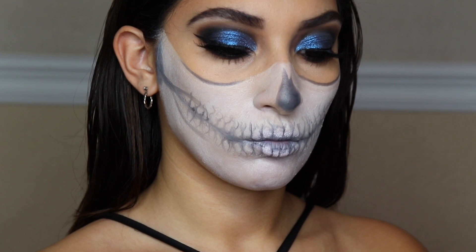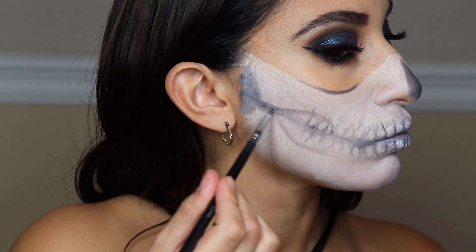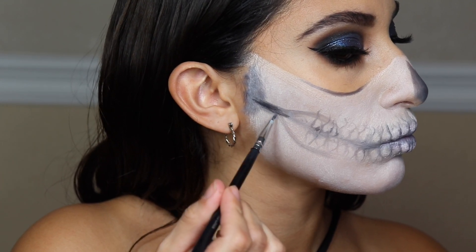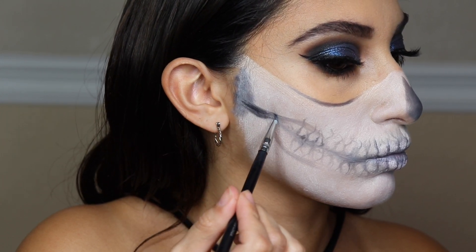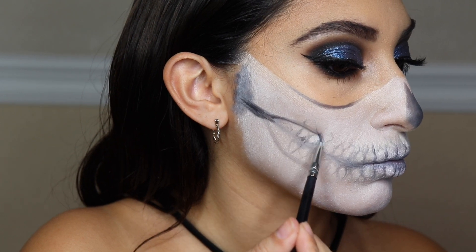Going in with Noir again — our black eyeshadow — I'm taking that lip brush to deepen where I put the NYX jumbo pencil in black cream, making everything more precise and following the lines we already created for the skull.